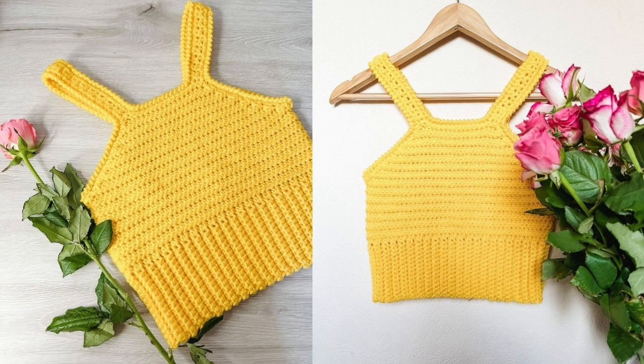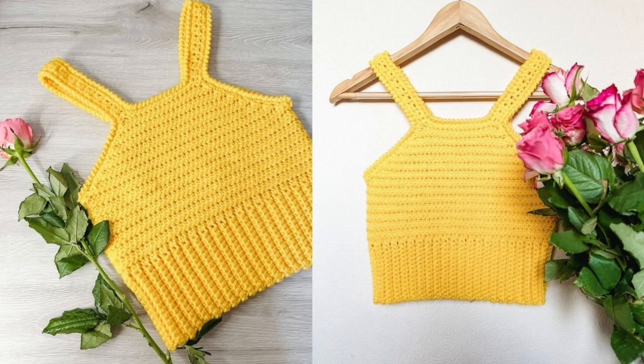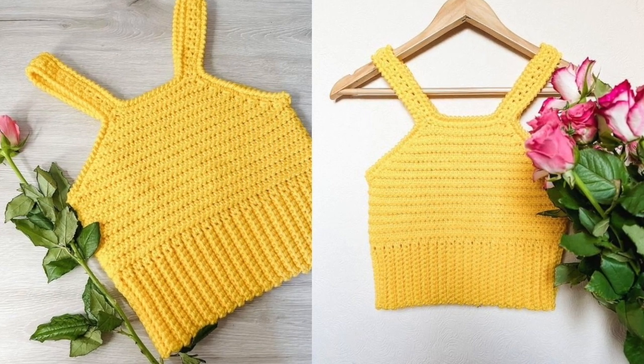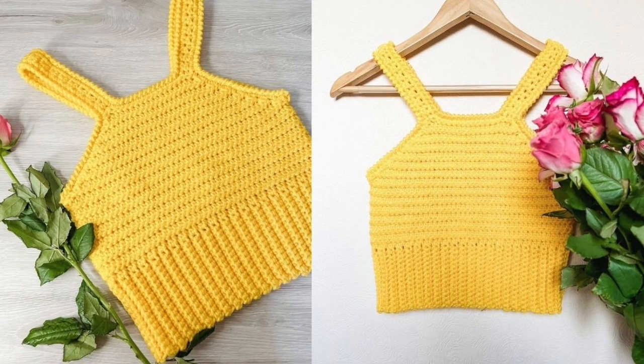Hi everyone and welcome back to my channel. Today we have this crop top. It's something a little bit brighter than what we've been used to for the last couple of months. I decided I've had enough of winter now — I want a little bit of brightness in my life. So I made this crop top and it's really easy to make.